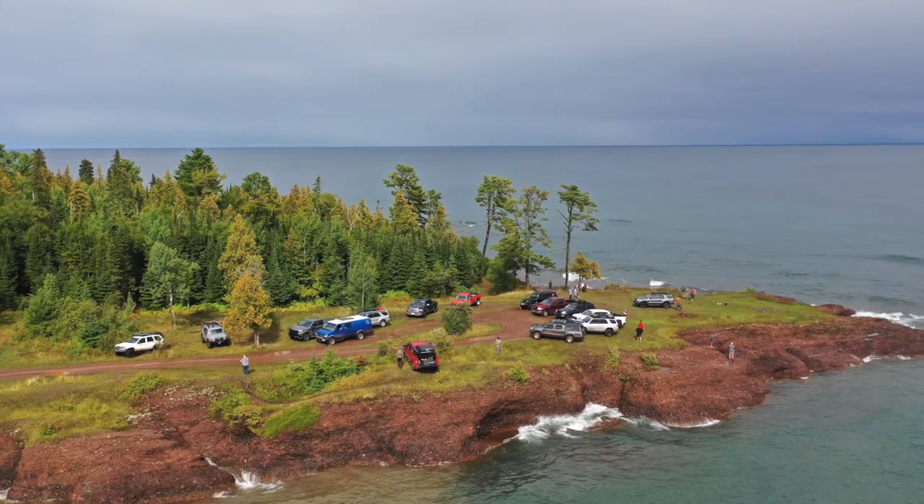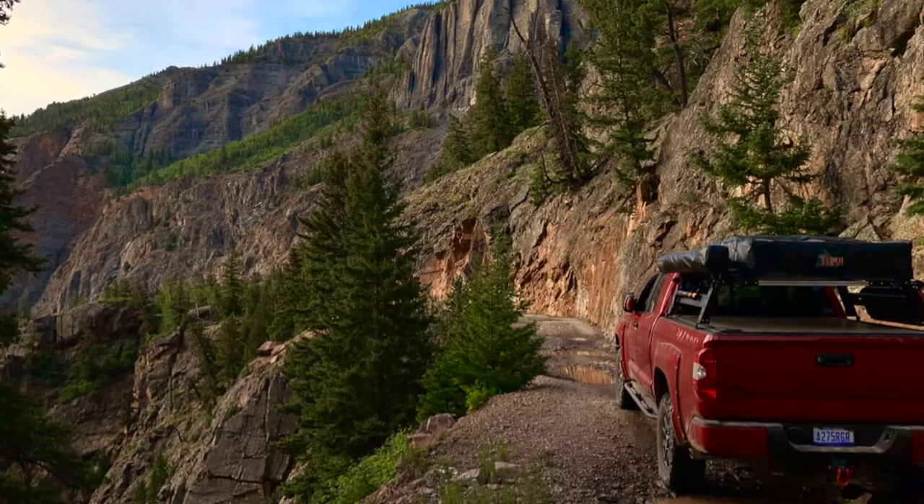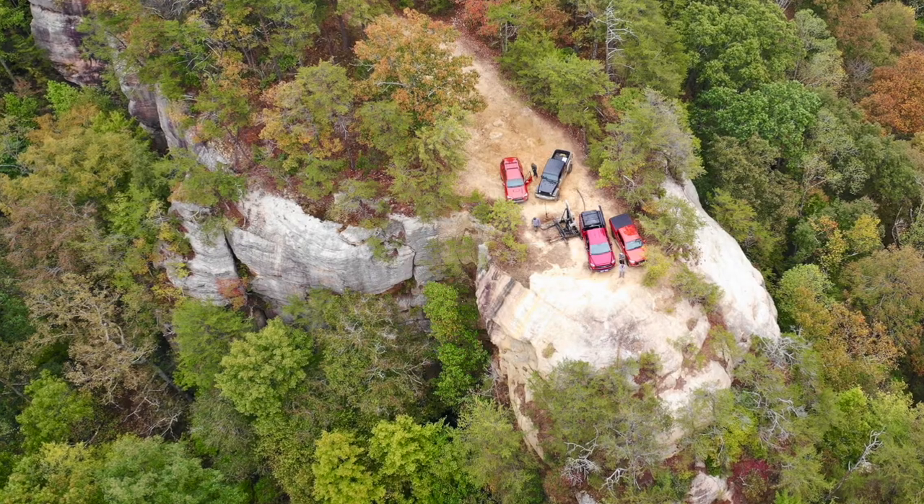Sometimes when we're overlanding, we realize there's only so far the vehicle itself can go. We've been in places up in the upper peninsula of Michigan, out west in Moab, Colorado, Utah, Virginia, Kentucky, and there's many times where we get the Tundra into a spot where we can't go any further. Sometimes that's disappointing because the whole object is to explore, but the limitations of the vehicle — the width, the height, and whatnot — are limiting factors. What we decided to do to help us continue our adventures was to build another overland vehicle, and I know that sounds excessive, but it's not really what you're thinking.